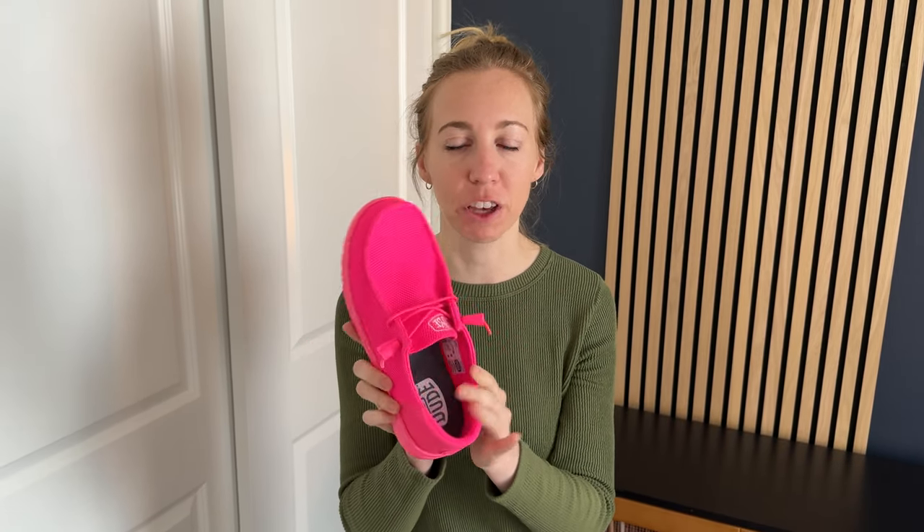These are a perfect pair of lightweight slip-on summer shoes. They are extremely light — it doesn't feel like you're wearing anything on your feet. They are slip-ons because there's no laces, no velcro, anything, so you can just easily put your foot in and out of them in the summer.